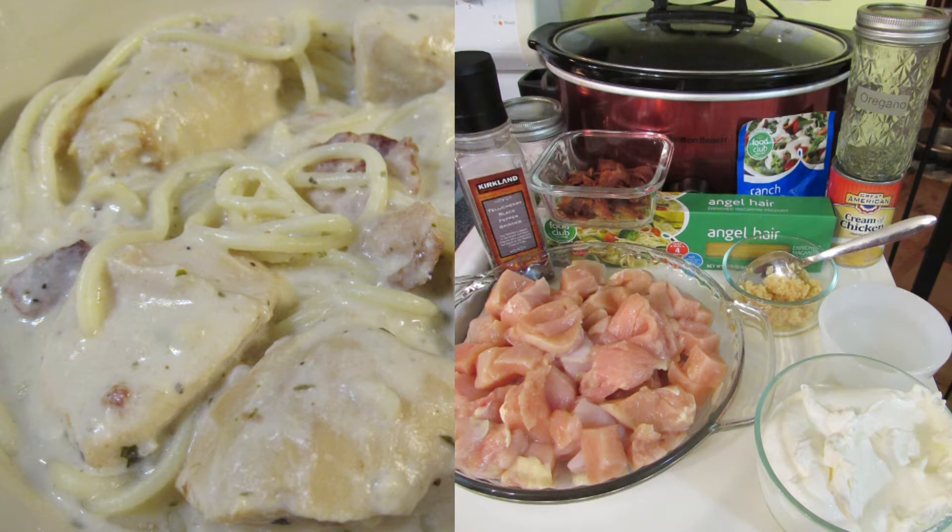One and a half cups of sour cream, a half a teaspoon of salt, a teaspoon of oregano, a teaspoon of basil, a half a cup of water, and eight ounces of angel hair pasta cooked.